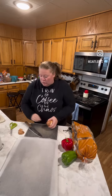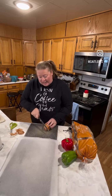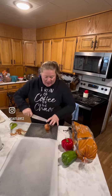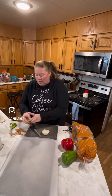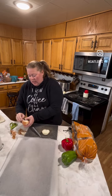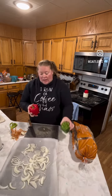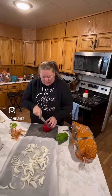I'm going to use bratwurst today and some peppers, onion, and potatoes. So I'm going to start by slicing my onion pretty thinly because I want this to go across everything. Then I've got some washed green and red bell peppers. These will also get sliced and put on.